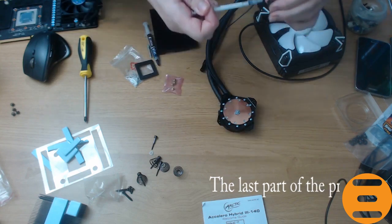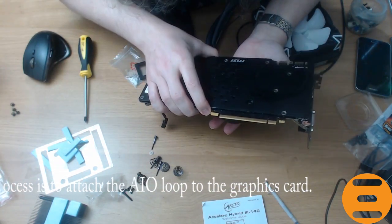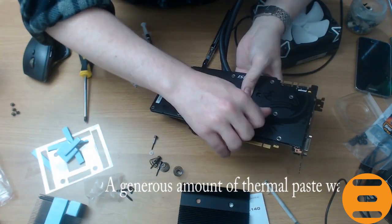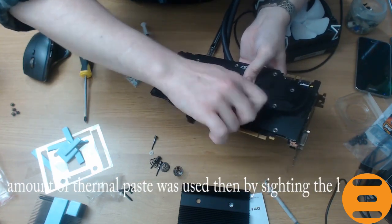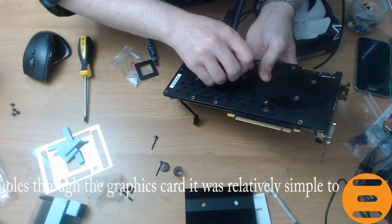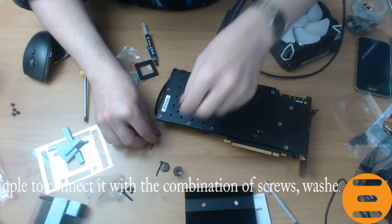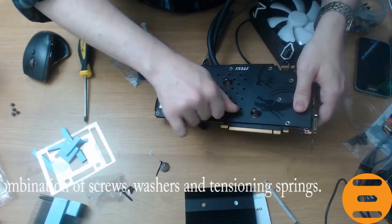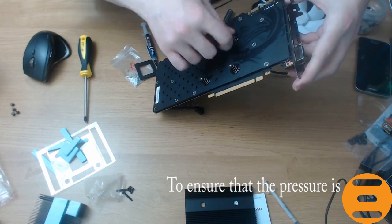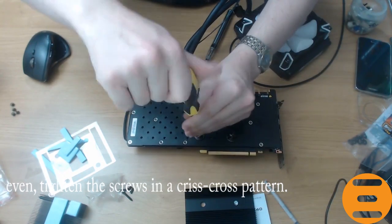The last stage is to fit the all-in-one section to the graphics card. Since we were using the original backplate, we were unable to use the one supplied by Arctic, so it was a simple process of applying some MX4 thermal compound and connecting the loop to the GPU with the spring-loaded screws provided. We tightened the screws in a criss-cross pattern to ensure an even mount and spreading of the thermal compound itself.